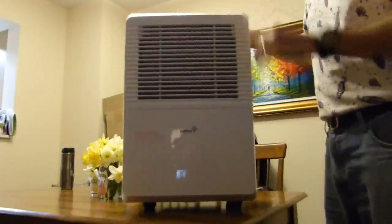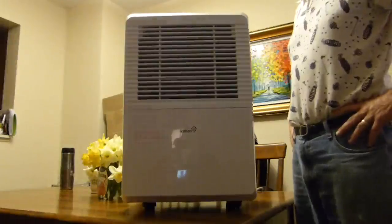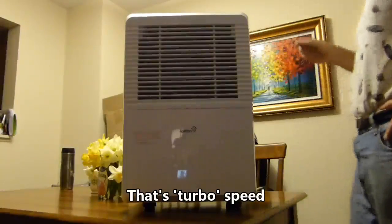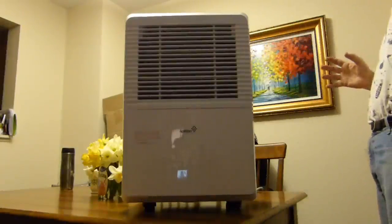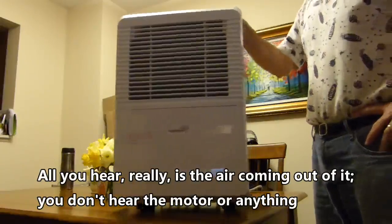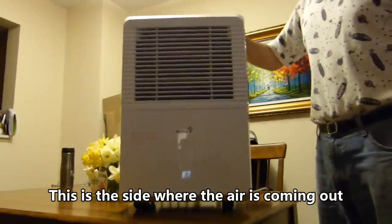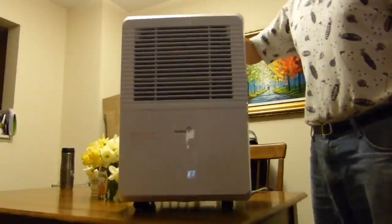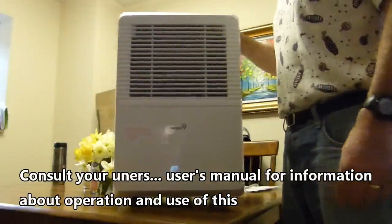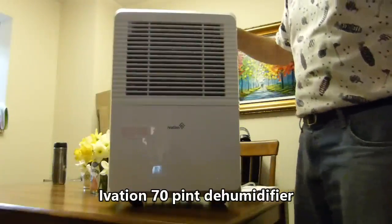Just a little demo on how loud it is. That is normal speed on the fan. That's turbo speed — seems pretty quiet. All you hear, really, is the air coming out of it; you don't hear the motor. The air comes out of this side. It has an auto-defrost cycle — consult your user's manual for information about operation and use of this Ivation 70-pint dehumidifier.